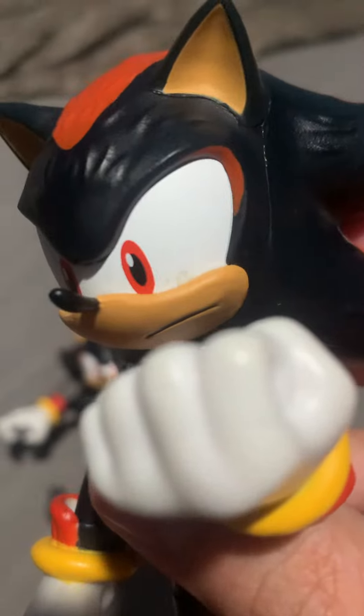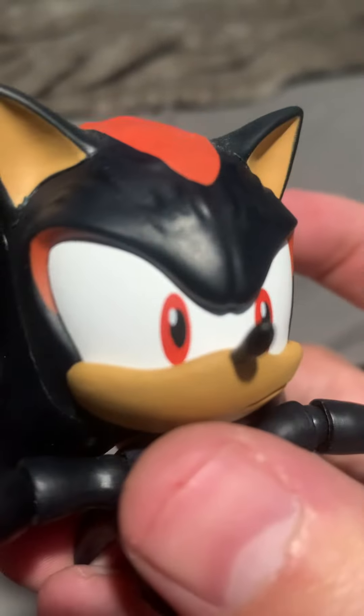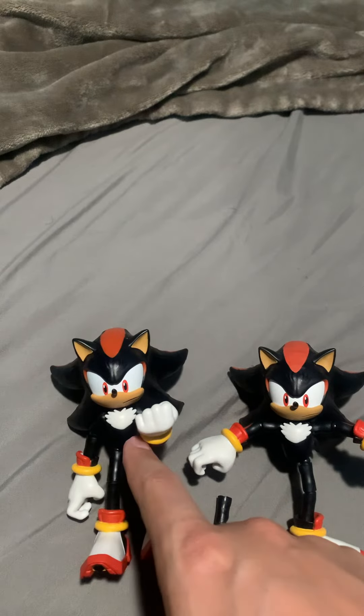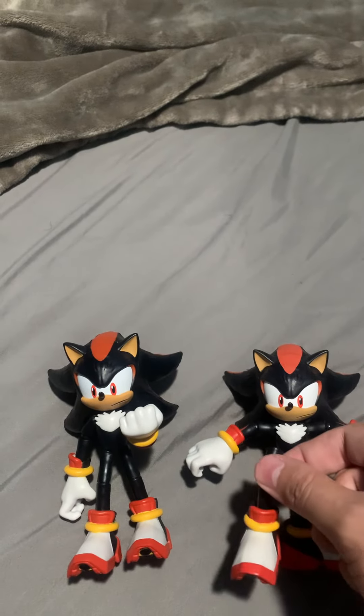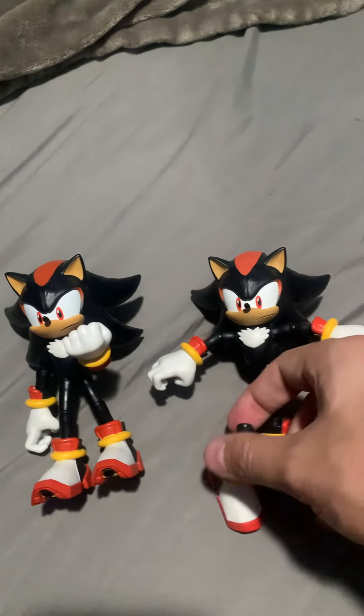I just realized there's some stuff on his eye. Hold on a minute. This guy has better paint. Just don't do what I did and try to fix it with heat, because it ended up breaking the joint. Yeah, just a bit of a PSA and update.